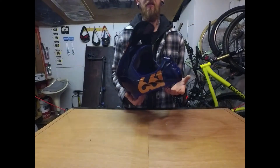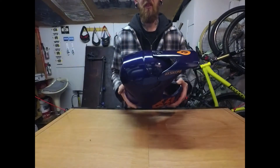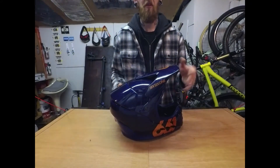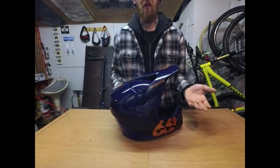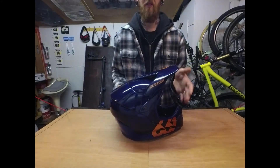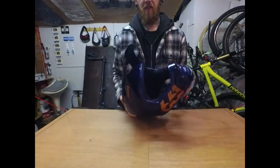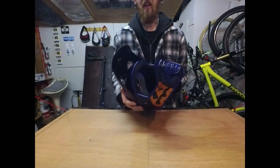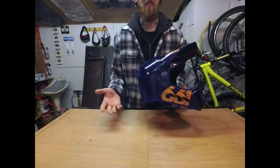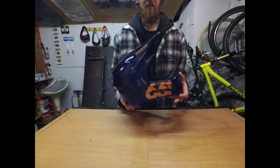No major bouncing around on the downhills when things get rough. The adjustable visor works great — I put it right down when not using the GoPro, and push it right back when I do, keeping the camera out of the way. As far as goggle fitting, I haven't found any goggles that don't fit it comfortably — pretty much most are universal now.